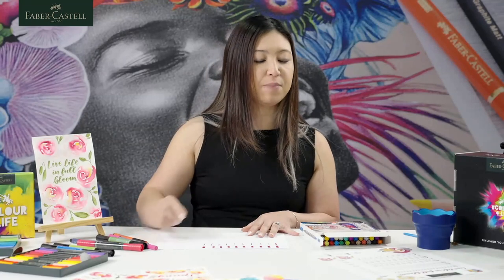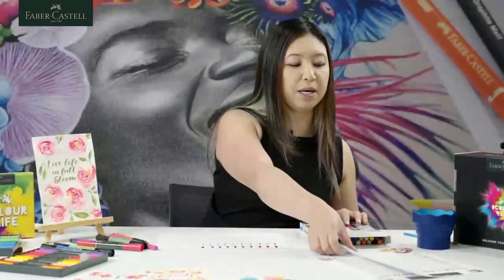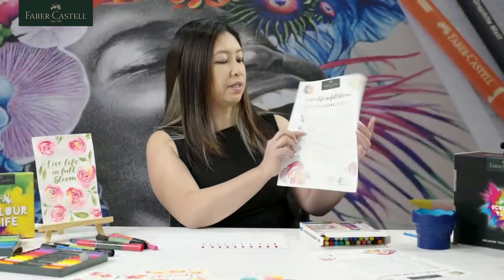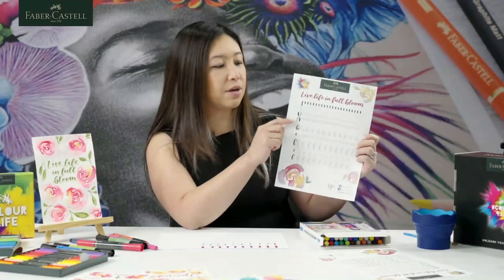With the time we've got today, I'm not going to teach you all the letters of the alphabet, but we do want to achieve 'Live Life in Full Bloom', so we're going to do an L, I, V, E, and letters in 'full bloom'. Before I do that, I'm going to teach you a little bit about underturns and overturns. These aren't letters as such, but these are the basic strokes that are very useful when you're learning calligraphy.